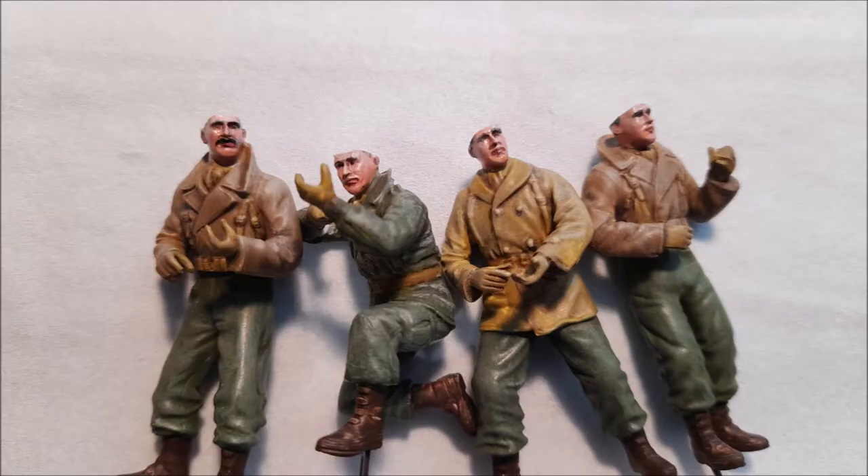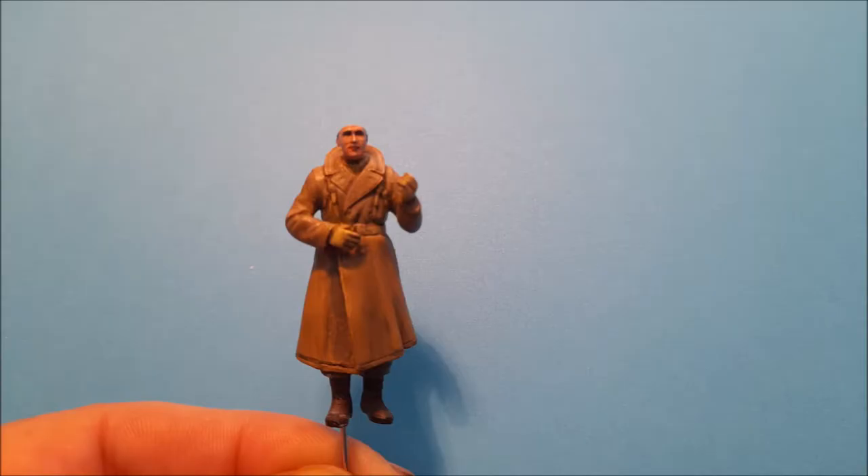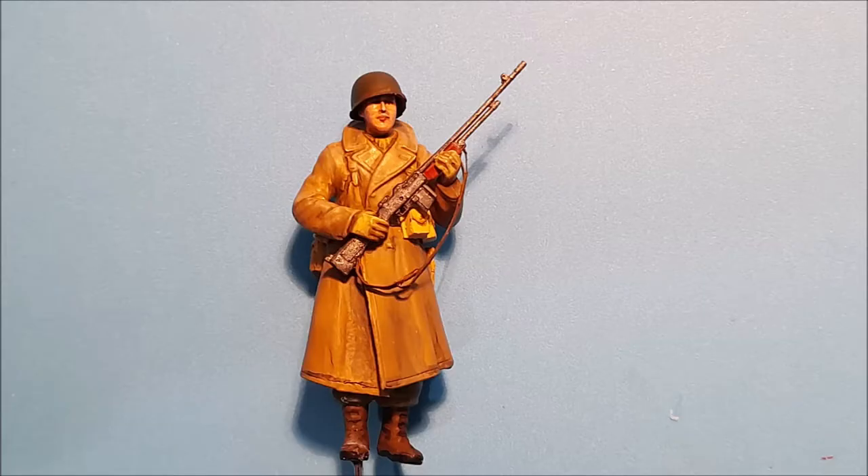When painting 1/35th scale models, especially with the faces, I decided not to put any whites in their eyes and just give them a basic shade and let the sculpt do the rest, and it turned out very realistically, I felt. With their uniforms, I just used the three basic shades: the initial shade of the uniform, plus a dark wash, and a highlight, with the highlight being dry brushed on.